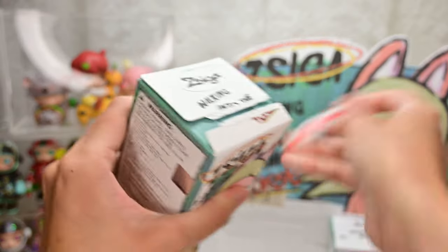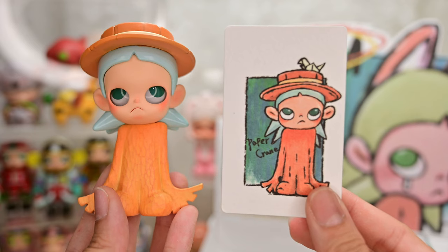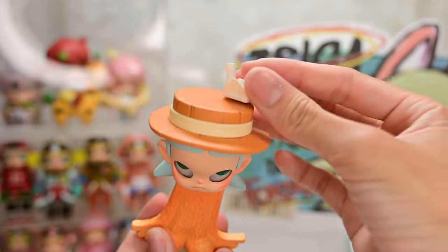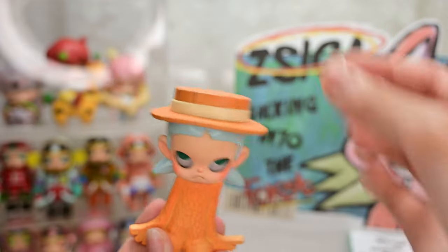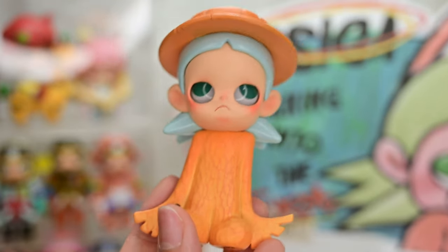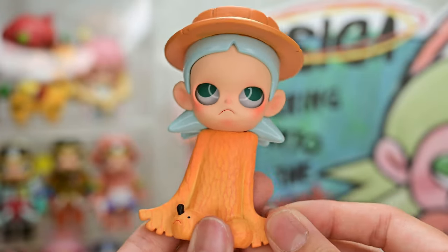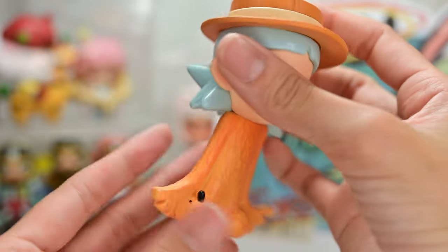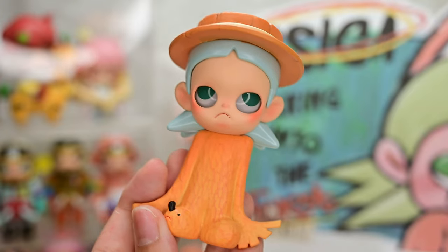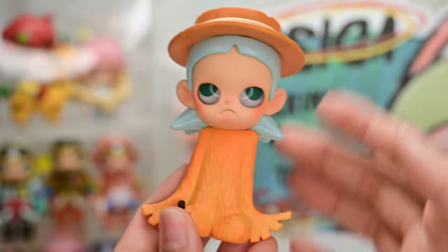Box ten feels very chunky and heavy. Figure ten is Paper Crane. She actually comes with a mini paper crane that's supposed to rest on top of her hat. As for Ziga's design, I'm assuming she is supposed to be a crane — I believe these are wings. But Ziga also looks like she's carved out from a tree. I love the hat; it makes it look a little bit formal. Ziga looks like a businessman.